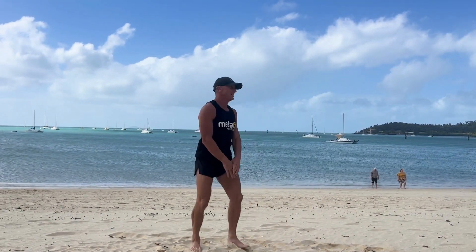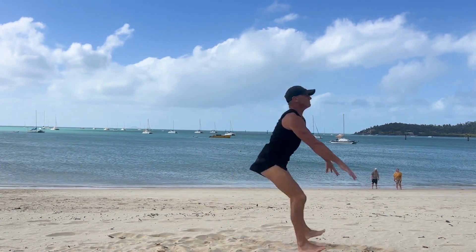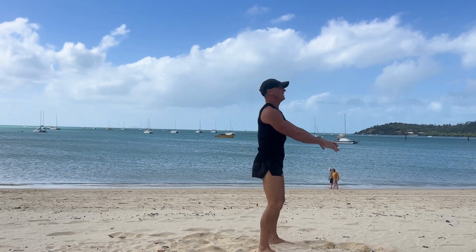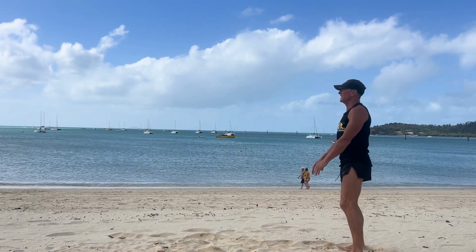Keep that chest up, head up, eyes forward, land softly, weight in the heels. To scale, replace the jump with a forward step to keep that squat nice and deep.